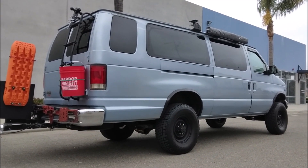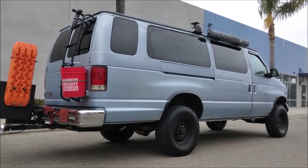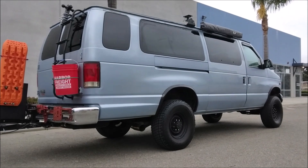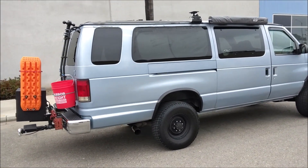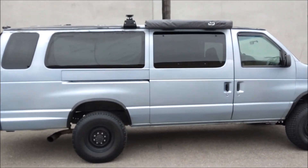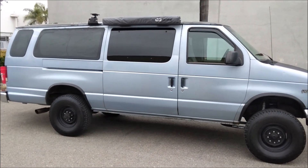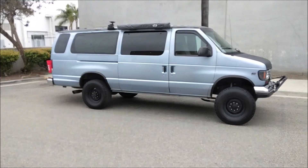If you're a regular on my channel, you know what we call this hobby: budget Sports Mobiling. This van isn't seventy-five thousand dollars, not even fifty thousand, not twenty-five thousand — thirteen thousand dollars. If you're a van fanatic you'll know the difference, but the average person is going to look at this van and a Sports Mobile and think it's the same thing — it's a lifted van.